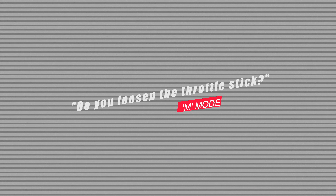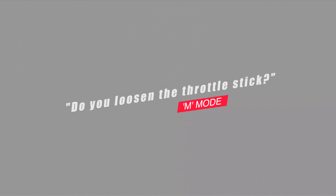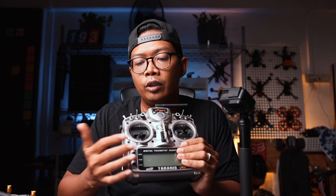I often get asked: do I loosen my throttle stick to fly in manual mode? Yes, I do. I'm a Mode 2 pilot where pitch and roll are on the right side, and on the left side is the throttle. I have it loose so I can have better control and modulation of it without that spring resistance.